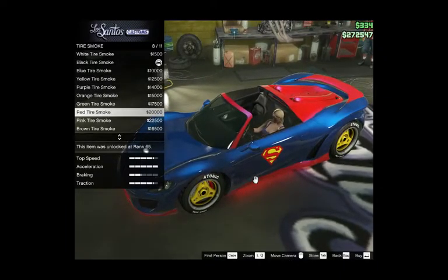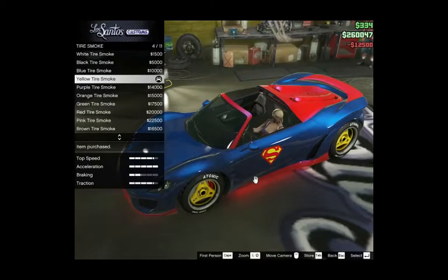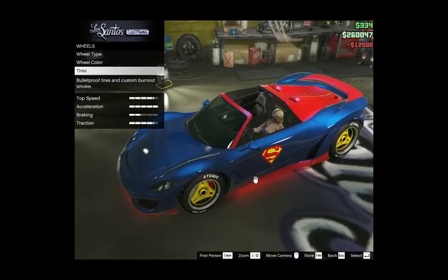Let's put yellow — it's more cheap. I don't have much money. I don't know what else.